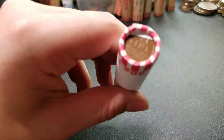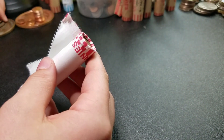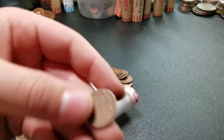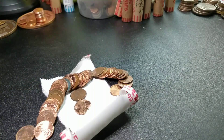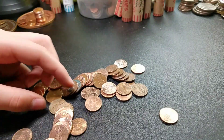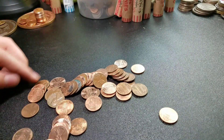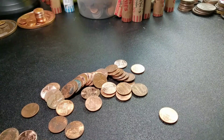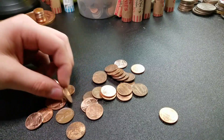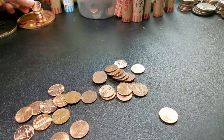All right guys, now for the last roll — the wheat ender, wheat reverse ender. This will be our ninth wheat, and here it is — popped it out. 1952 Denver. It's our ninth wheat. We'll see if we have any more. Got a 1970s and a 2017 P — got a ton of those this box.